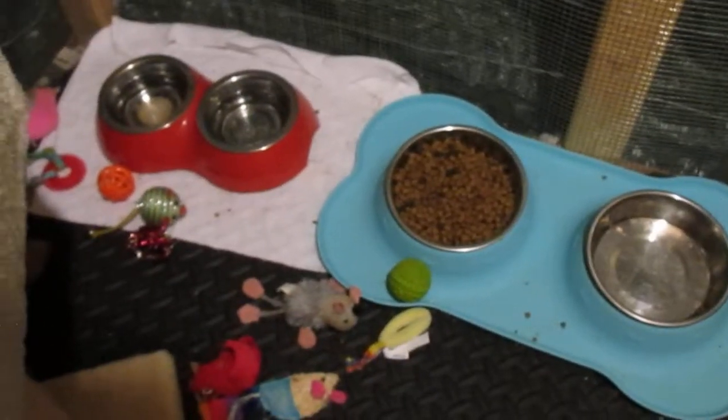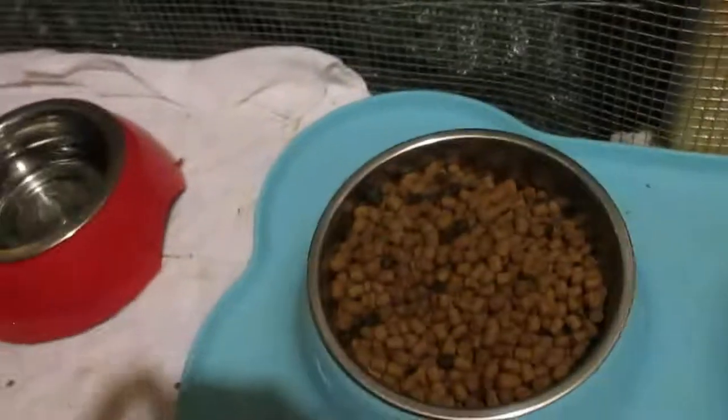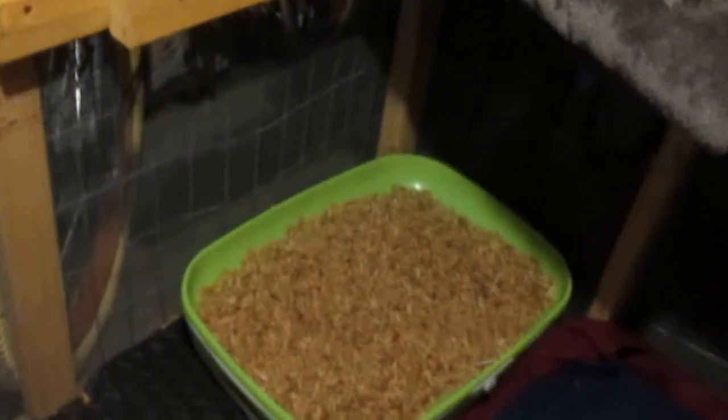Usually I wouldn't recommend having water and food right next to each other — it makes it really easy for one of them to contaminate the other. You wouldn't want their dry food to get soggy and you wouldn't want their water to have soggy dry food in it. But given that this is a small enclosure, I really have no other choice unless I put it near the litter box, and that is a much worse contamination.